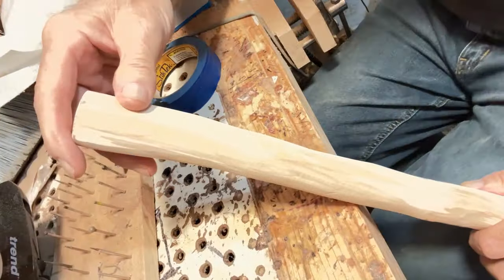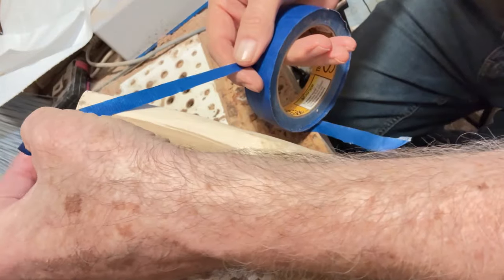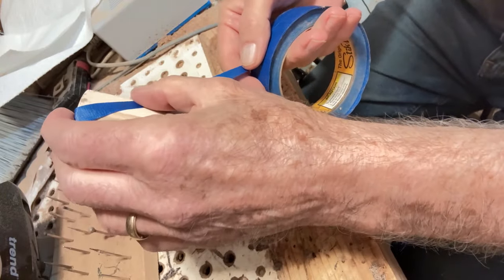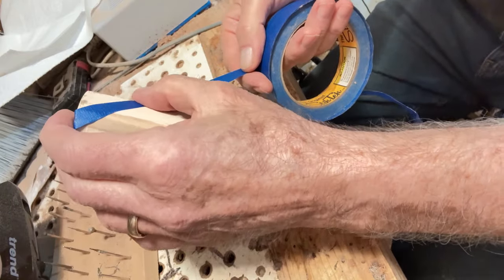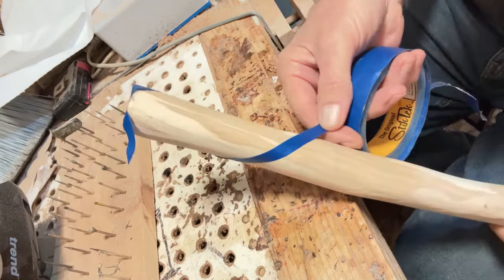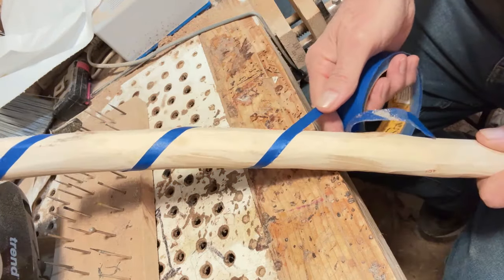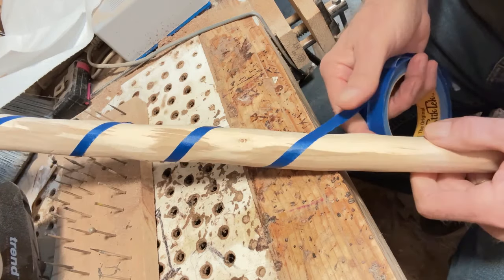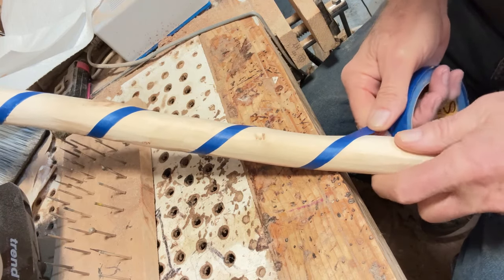I've got some quarter-inch tape here. I'm going to lay this out at about a 45-degree angle to start with — you just have to judge that angle. I'm going to start wrapping around, maintaining that 45-degree angle, keeping the tape tight, turning it about a fourth turn, maintaining 45 degrees. Keep on going until we decide to stop.